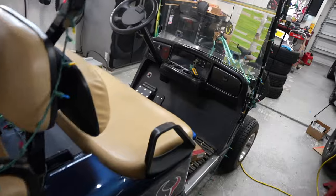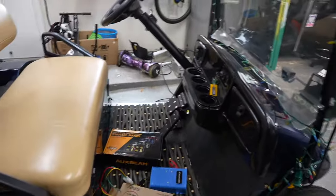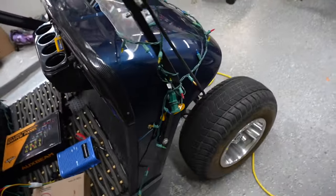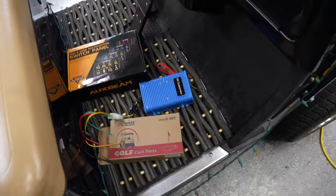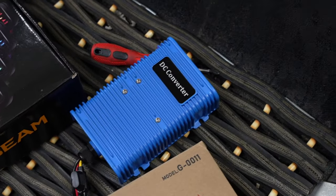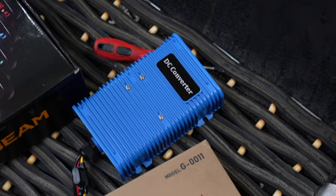So for 36 volt and 48 volt golf carts, if you're looking for a way to start hooking up some 12 volt accessories like light bars, rock lights, Christmas lights, radios — we're going to use an inverter here that reduces it down to 12 volts. Basically you're going to bring 36 or 48 volts down to 12 with this.